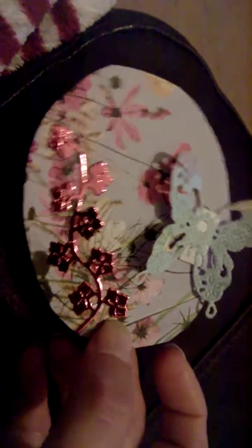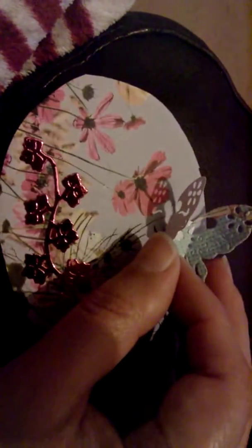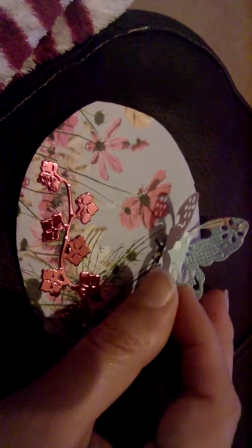I've got a little butterfly that I cut out from my die, and there's some flower paper — it was like bee seeds or grow-your-own seeds for the bees or something, the flower paper.